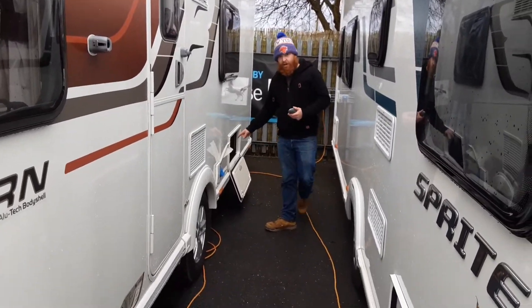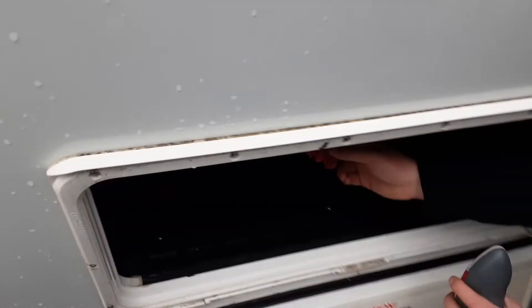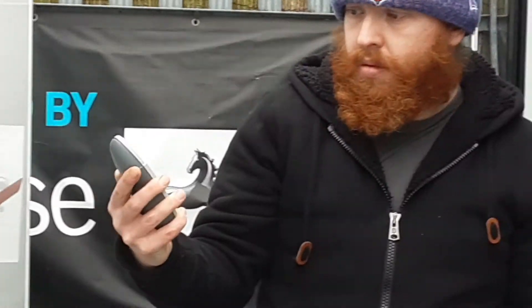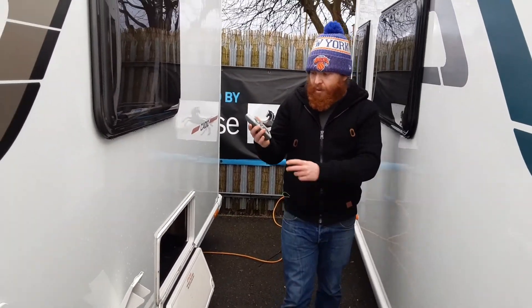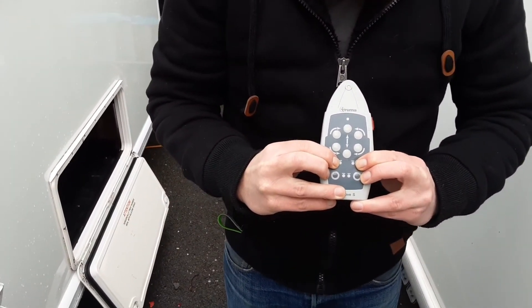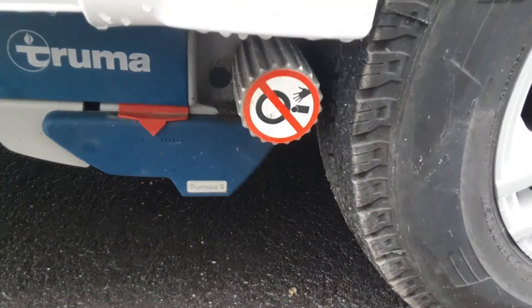To demonstrate the motor mover, first come into the locker just down here. At the side of the locker you'll see your red power key. Power on in the locker just there. You'll then turn the controller on at the side of the controller, which will bleep. You'll hear a clicking noise coming from the motor mover control box itself, and at that point press the two buttons here.